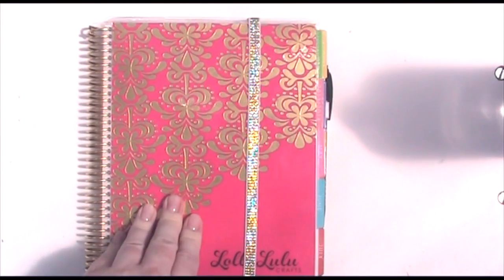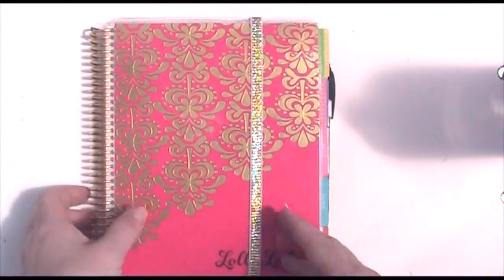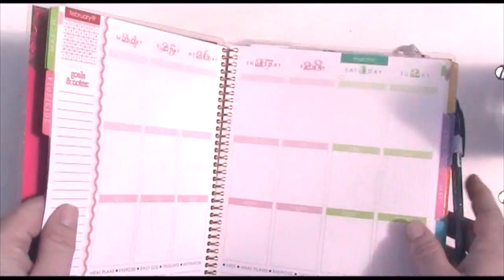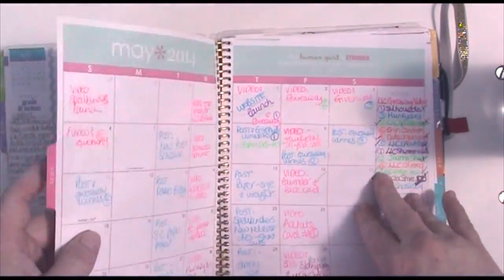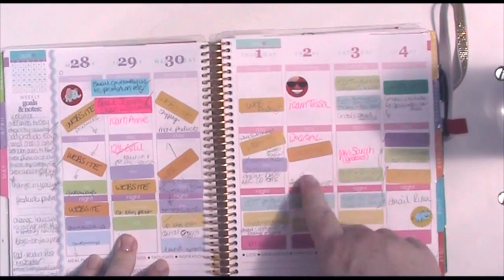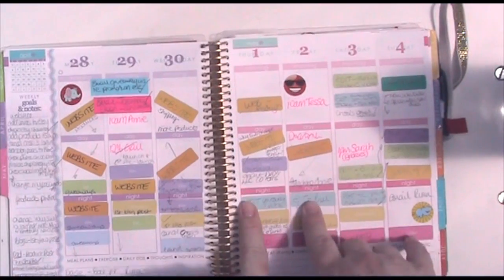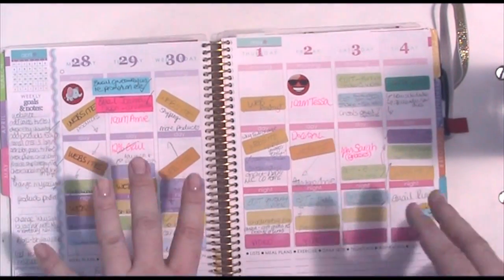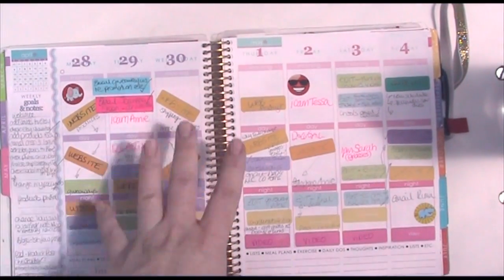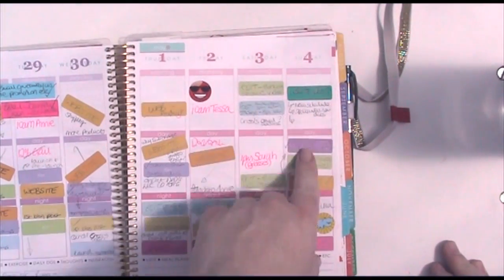I had shown in a previous video exactly how I use the planner and my sticker system. I really love the stickers that came from Erin — you can look at it and go, that's a task in blue, that's editing in green, yellow is comments, and videos are pink, so I can see at a glance what's going on.